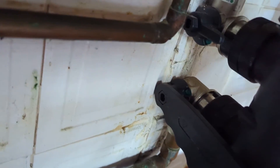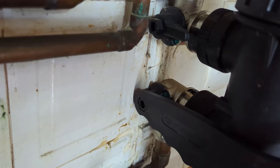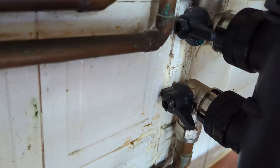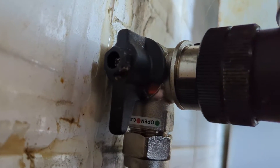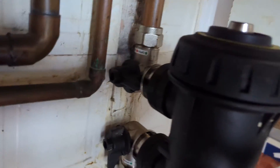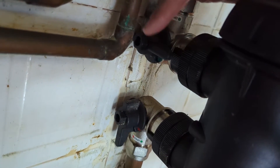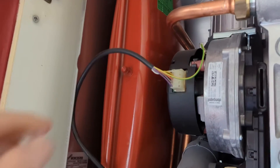Normally I would isolate the return there, but on this occasion I'm going to isolate the valve on the filter instead. That valve is now closed. The top valve is open, and the return valve is open and the flow valve is closed.